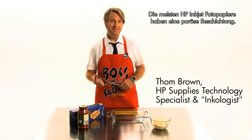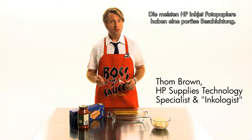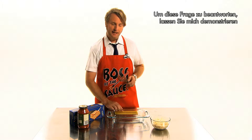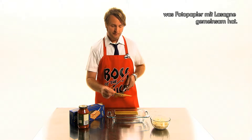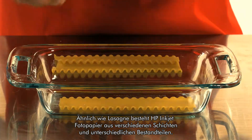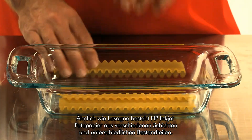Most HP inkjet photo papers contain porous coatings. But what are all the other ingredients that make up a photo paper? To answer that, let me demonstrate why photo paper is like lasagna. Just as lasagna, HP inkjet photo paper contains many layers of ingredients.